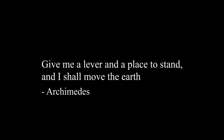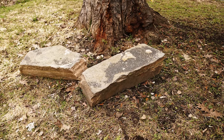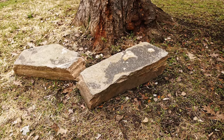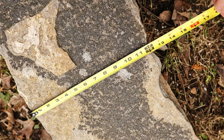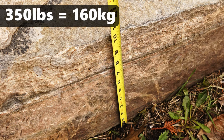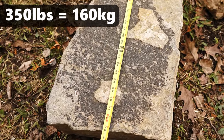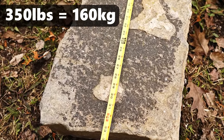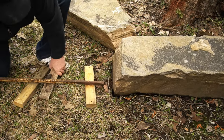Now that I have your attention — yes, these are not actually giant blocks, but I think they're big enough to show how the method works. While this stone is not huge, it's certainly heavy. I measured it and calculated the weight at around 350 pounds. I'm strong, but I can't lift that completely off the ground. I'm going to start by lifting one end so I can get the lever underneath.